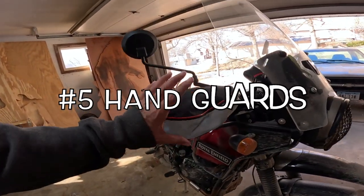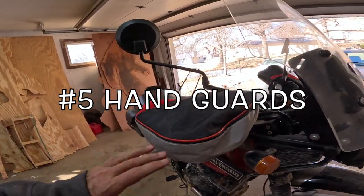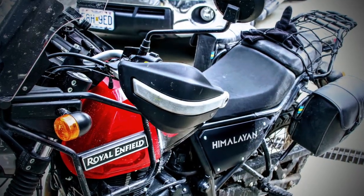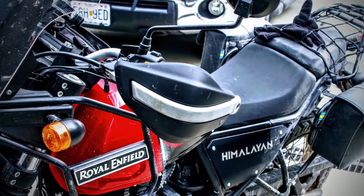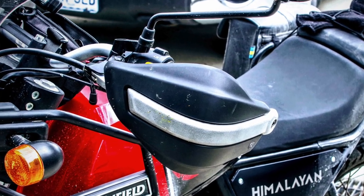The next thing I'd do is hand protection. These are my cold-weather hand protectors; they really protect me from cold but not from road debris. In the summertime I run these — the Royal Enfield branded hand protectors. In summer I take the cold-weather ones off and put these on. Very good indeed.